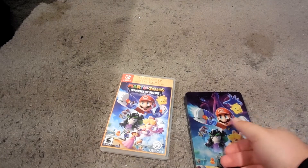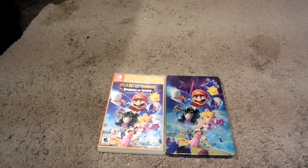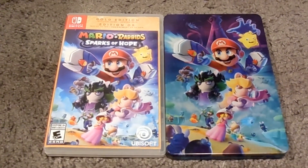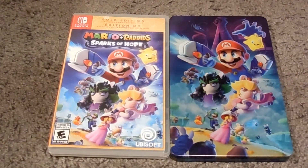There you guys go — Mario & Rabbids Sparks of Hope Gold Edition with a steelbook. Zoom in on there, and that's pretty much it. So I hope you guys enjoyed the video, and I'll see you guys in the next videos. Goodbye!